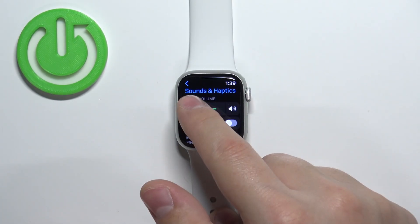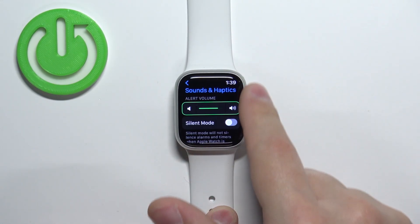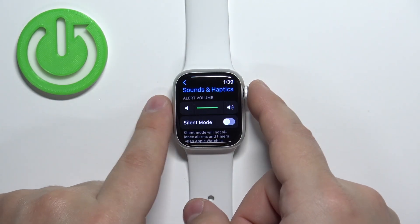Now we can adjust the alert volume by tapping on the icons right here or by using the crown. Adjust the volume to your liking.